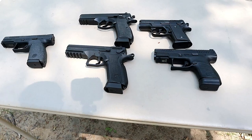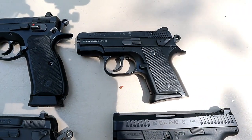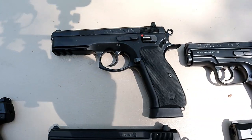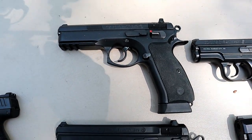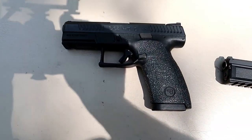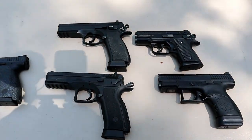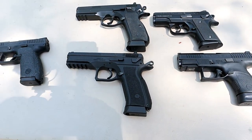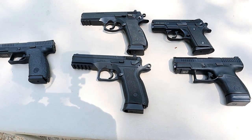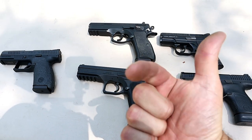So those are my current CZ handguns: the P10S, the 2075 Rami, the 75 SP01, the 75 SP01 Phantom, and the P10C. All of these are excellent CZ handguns and I'm so proud to own them. If you like videos like this, please subscribe and share — I always appreciate the thumbs up. Thanks for watching, and you guys be safe.